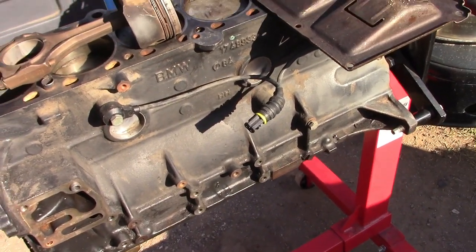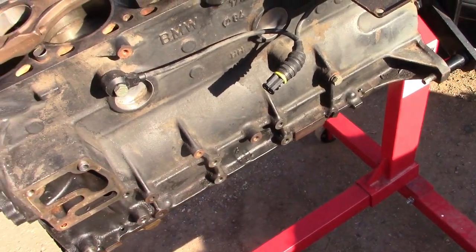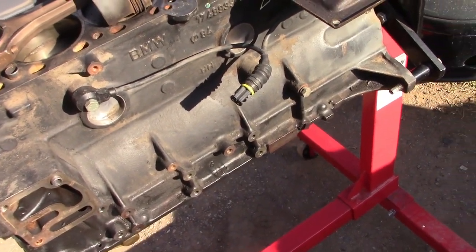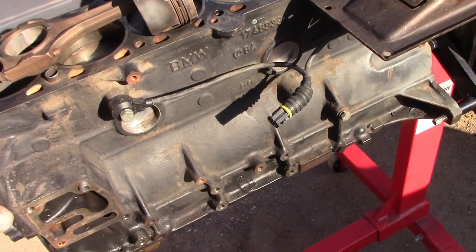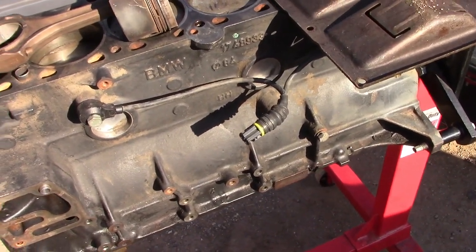You really don't need to machine anything — everything fits. All the blocks from 92 to 99 have the 84 millimeter bore, meaning the 2.5 liter and 2.8 liter M52 engines are all compatible.